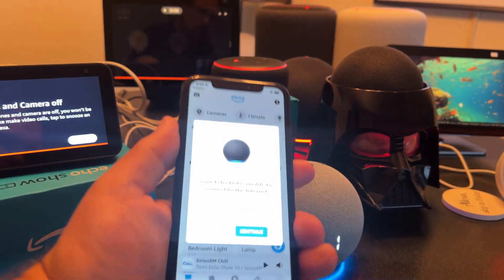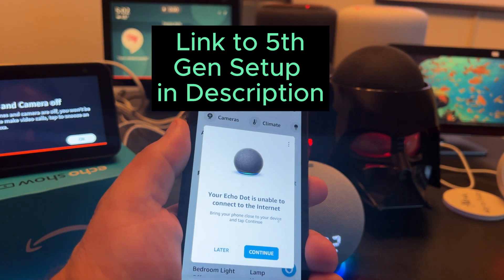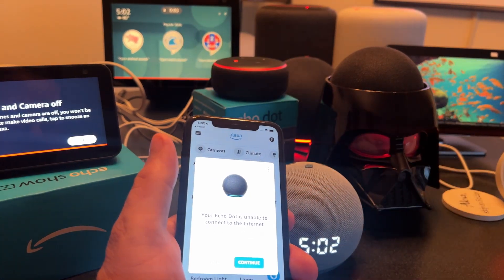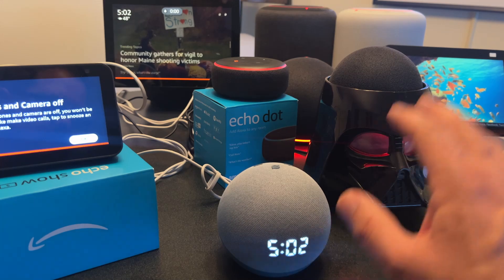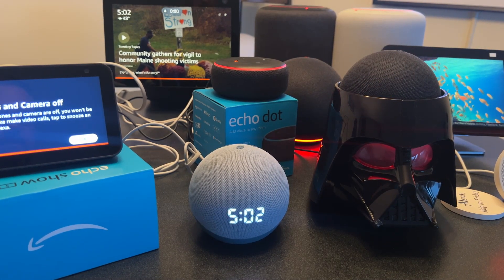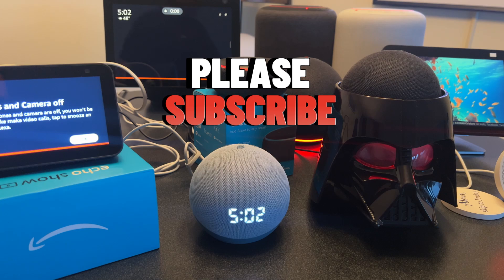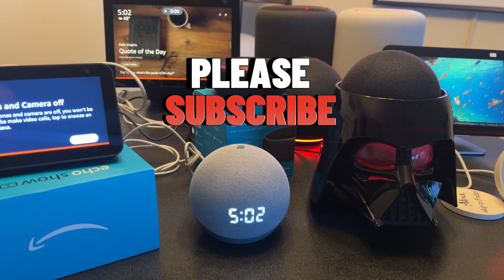That next device is an Echo Dot 5th gen — I'll do a separate video for that. But for now, we got the 4th gen with clock back online, which was the objective here. I'll go through the app to configure that one next. Hope this video helped and that you were able to get your Echo Dot 4th gen with clock back on your Wi-Fi network. If so, please consider subscribing — I do all sorts of videos about Alexa and Echo devices. Hope to see you in the next one, cheers!